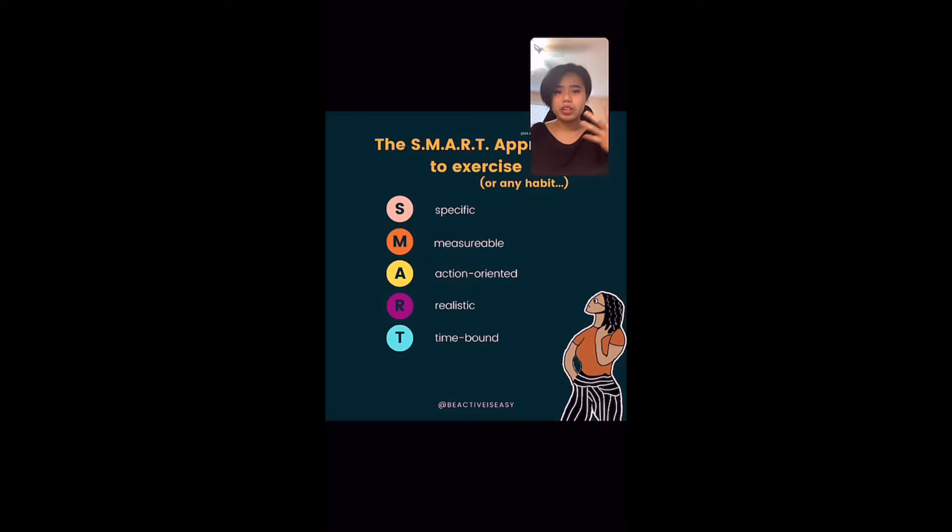So this is SMART goals. SMART is basically an acronym: S stands for Specific, M for Measurable, A for Action-oriented, R for Realistic, and T for Time-bound. If you make your goals according to these, it will be much easier to follow and you'll actually be able to achieve your New Year's resolution by the end of 2021.